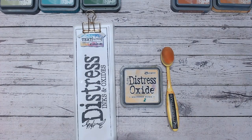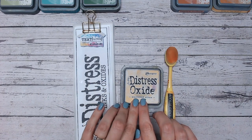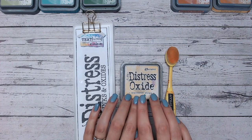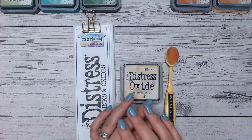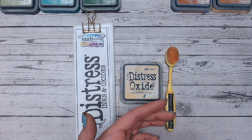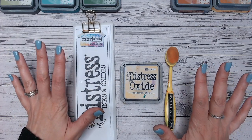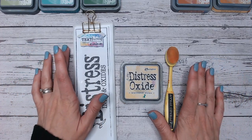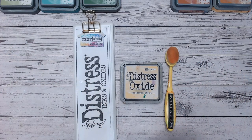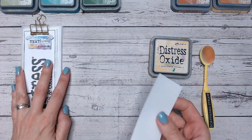Hi everyone, it's Luke Collins and let's get on with another distress ink and oxide color combination video. This week we're going to be looking at Scattered Straw — it's a pale yellow, absolutely beautiful. It's going to work really well for things like new baby, harvest, fall, Thanksgiving. It's going to cover so many different occasions. I've got two color combinations ready for you, and let's first swatch Scattered Straw and see what it looks like.